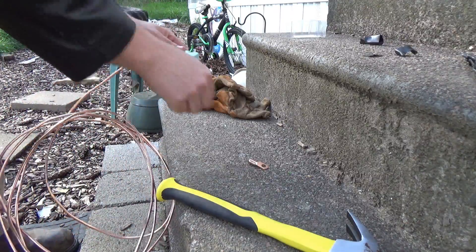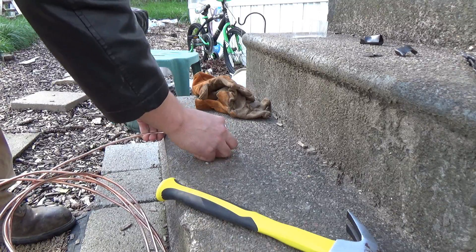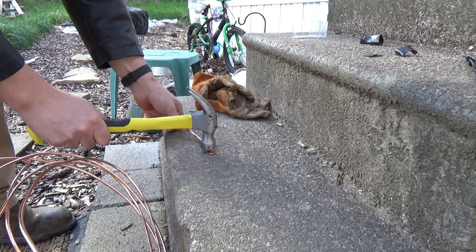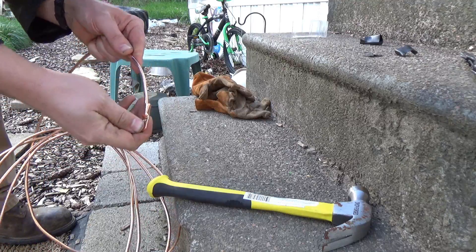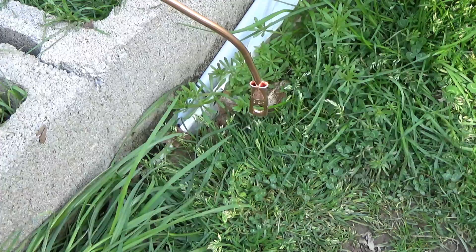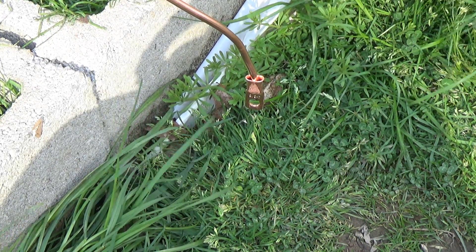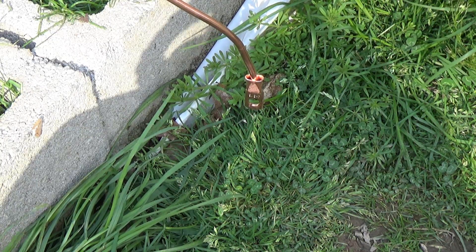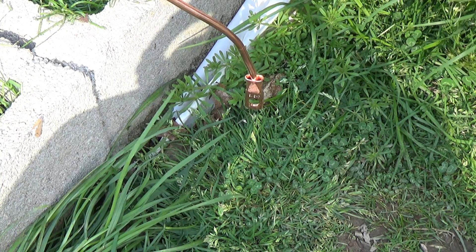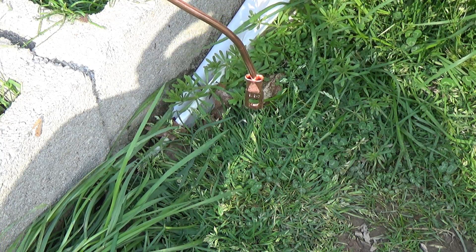Let's take one end of the wire and stick it into the crimp connector as far as it'll go. It's cramped in there, but there's still a gap between the connector and the ground wire. So instead of just stuffing it with dielectric grease, we're going to use a propane torch and some solder to fill that gap — if it'll work.